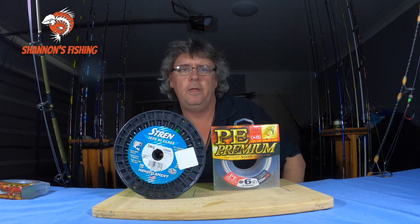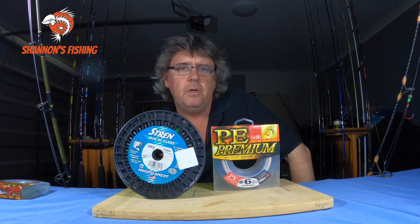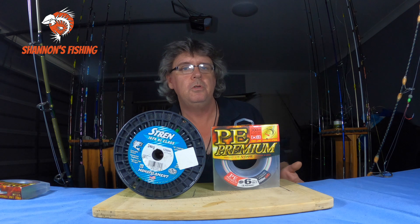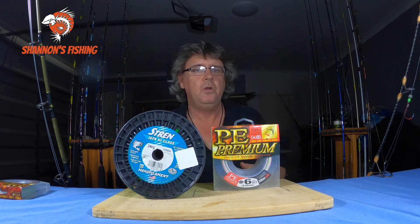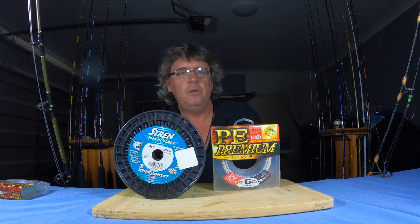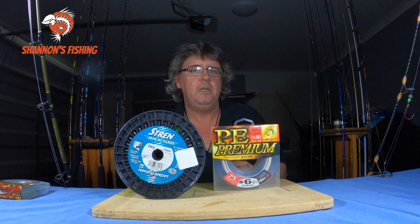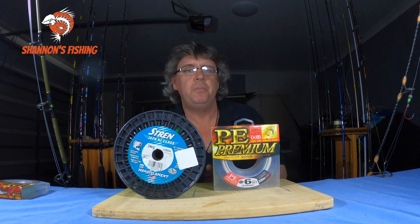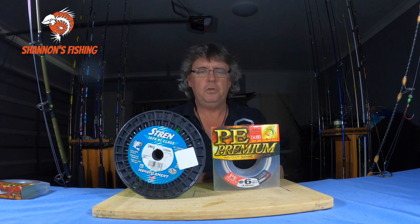Welcome back guys, time for another one. This is going to be a talk on braid versus mono — pros and cons on both. I've heard a lot of different things from people working in tackle shops. After this video, I'd be interested to see what you guys think in the comments — what your pros are, what your cons are, whether you prefer mono or braid and why.